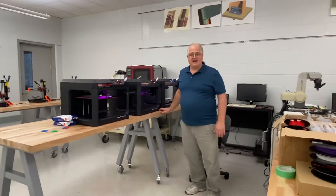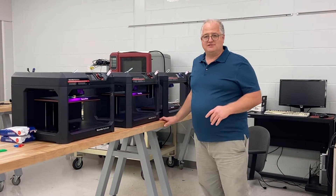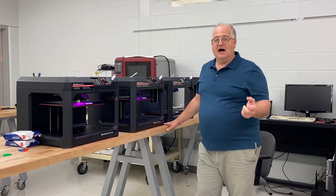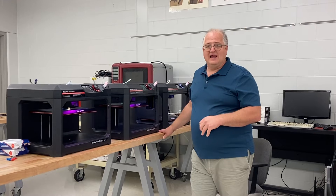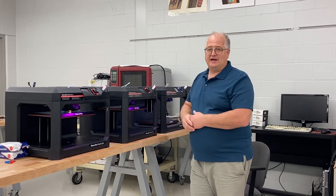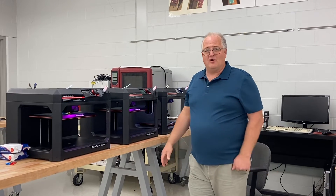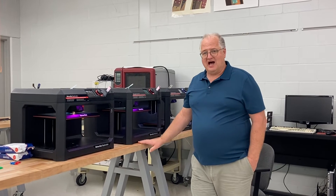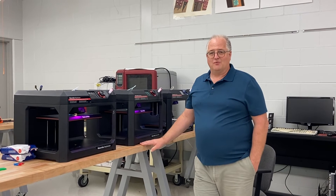I just came from our CAD lab, where students will design in different types of software parts and assemblies that they then can come out and print those parts and put together to make their assemblies using our 3D printers. It's a great additive manufacturing process that we offer, and we give students the training, the skills, the knowledge, and the abilities to succeed in today's modern manufacturing workforce.